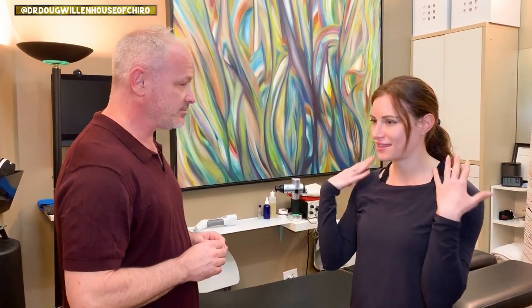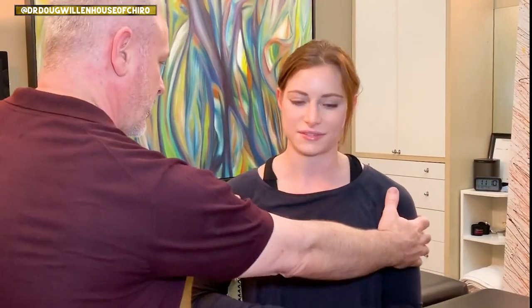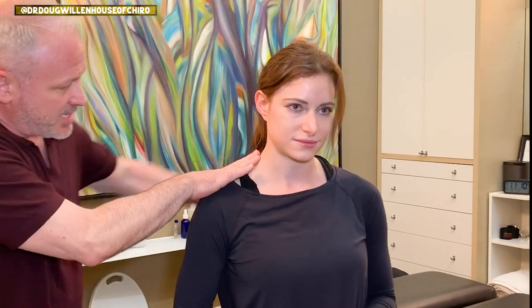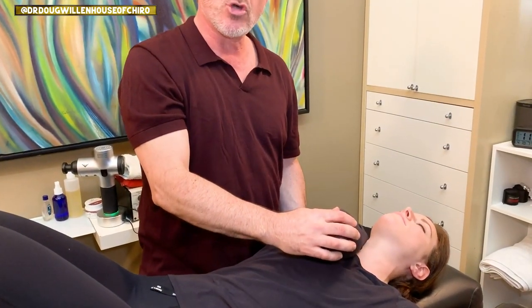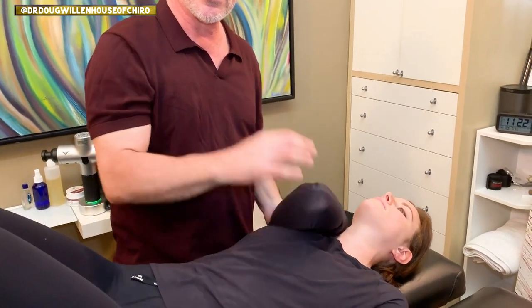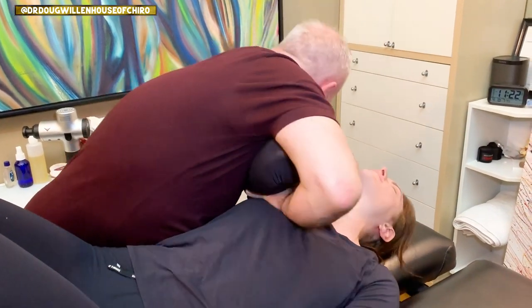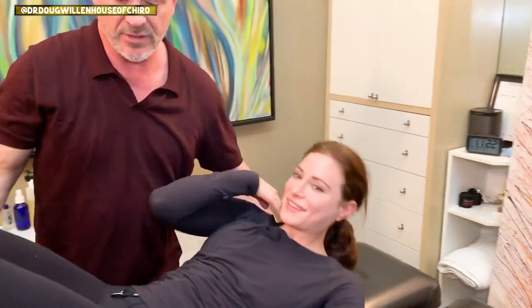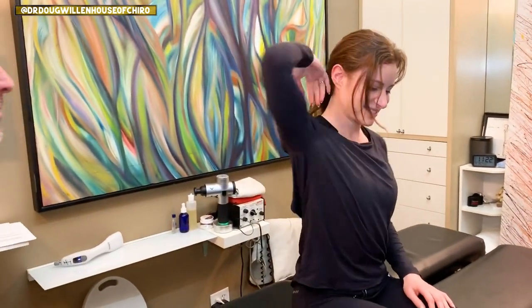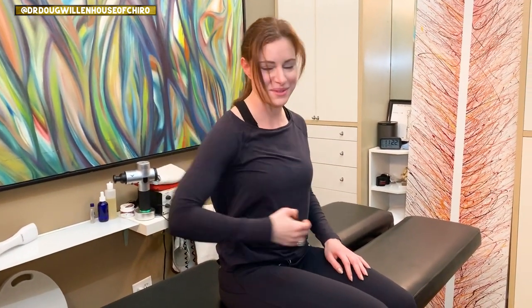So my shoulders are bothering me — they feel uneven. This one looks a little lower. What I'm looking at is this angle versus this angle, and this one's a little lower. I'm pulling that shoulder blade taut underneath. I want to adjust into that tautness, so I've got the arm stabilizing the collarbone and underneath. Oh my god. Now sit up and see what the shoulder feels like. Did you hear that? It's huge. What do you think now? Oh my god, it feels a lot better. A lot better — that's cool, right?